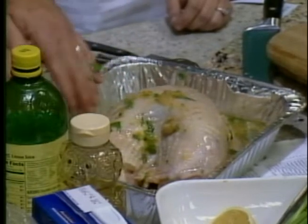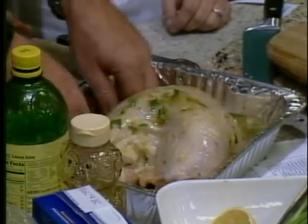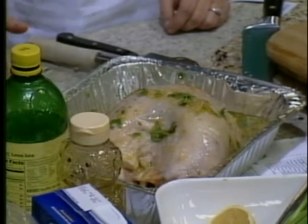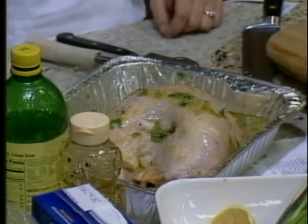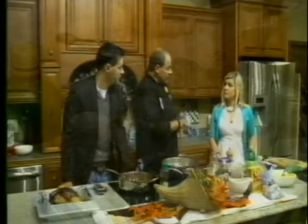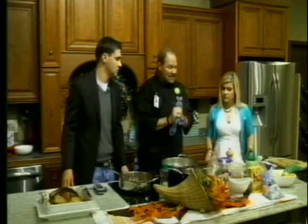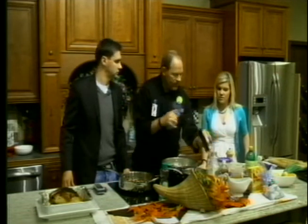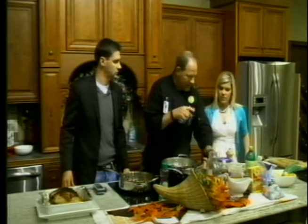How long do you let it marinate? Because we're going to continue to baste it throughout the cooking process, it really doesn't make that much of a difference. You don't want to over-marinate it too much with all the lime and acid in there — it will actually cook the meat. So it's more for flavoring. A little bit of salt and pepper.